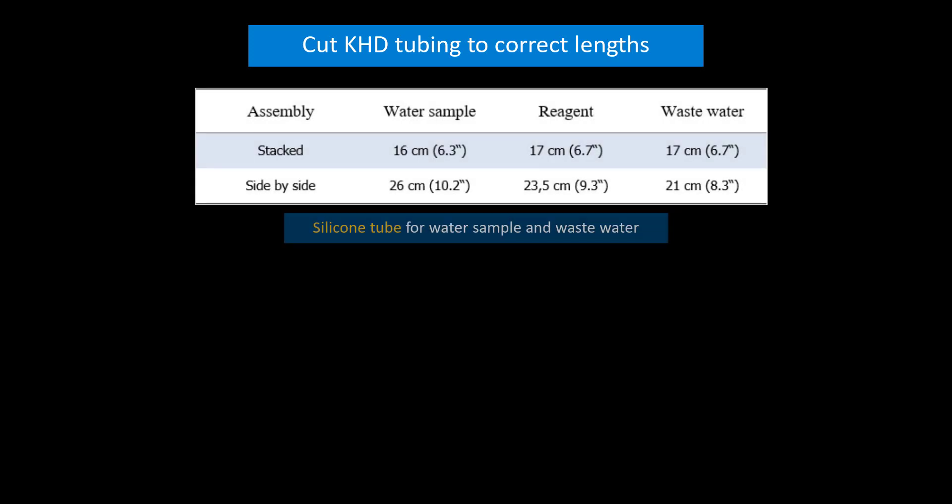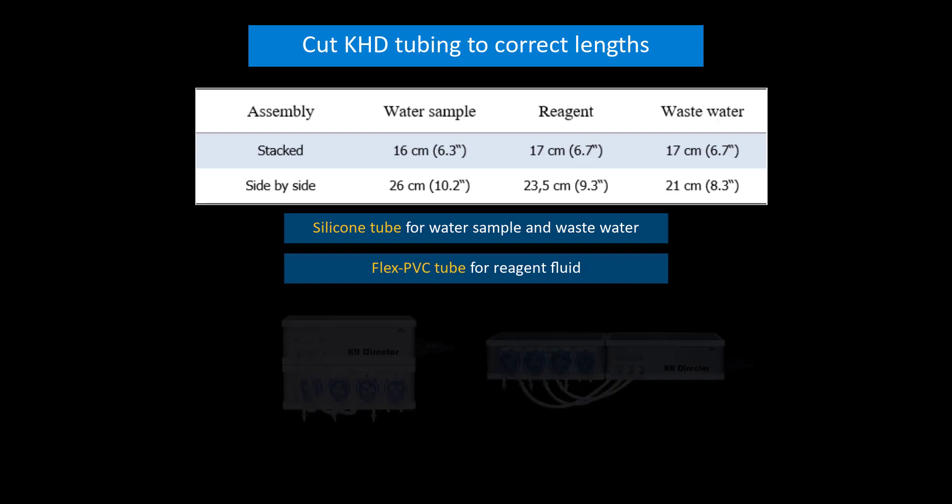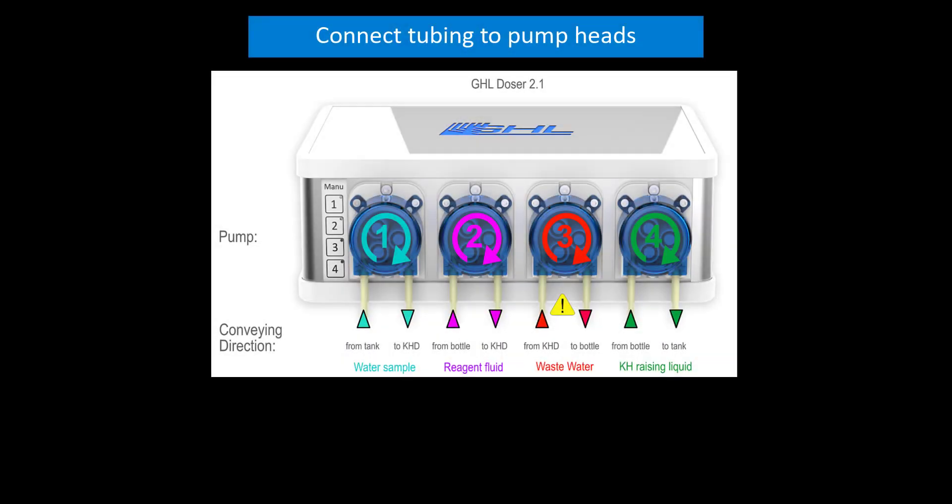The silicone tube will be used for the water sample and wastewater lines. The flex PVC tube will be used for the reagent fluid. The length of these tubes will depend on how you position your KHD and doser. Take the cut piece of the water sample tube and connect it to the outlet side of the water sample pump head. Take the piece of the flex PVC reagent tube and connect it to the outlet side of the reagent pump head. Take the wastewater tube and connect it to the inlet side of the wastewater pump head.